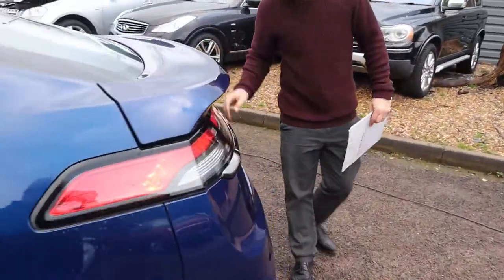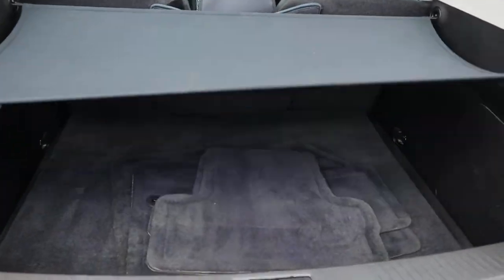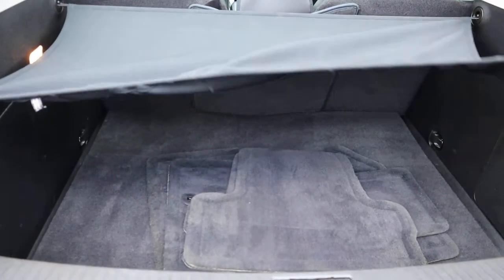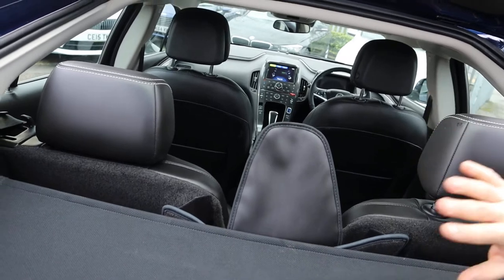An incredible amount of boot space. And you've got this rear load cover that can be taken off as well. And then you've got your four seats.